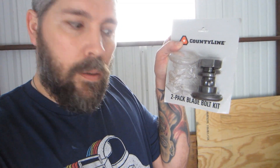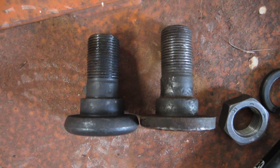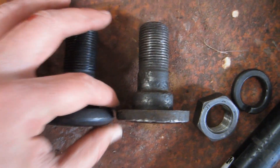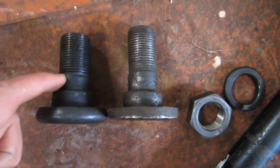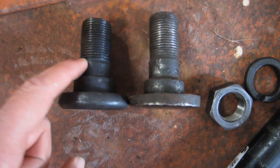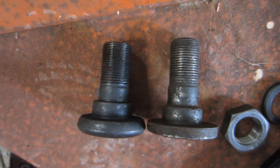I got County Line blades - I got them on sale, they were $47.99, normally about $75. The two-pack of blade bolts was $32.99, County Line brand. Here's a comparison - original on the right, County Line on the left. It's a little thicker right here, this section looks about the same, this is actually a little shorter on the County Line which I don't see being a problem, and the original is just a little bit longer overall.